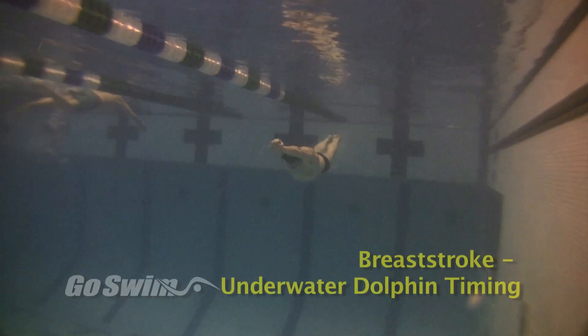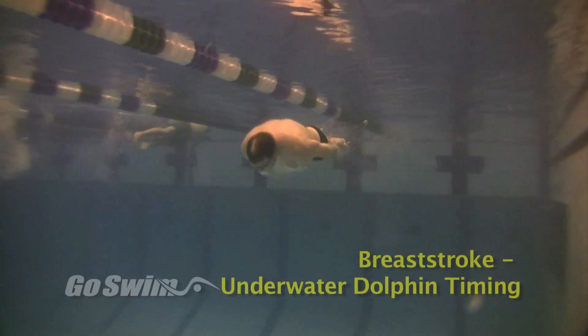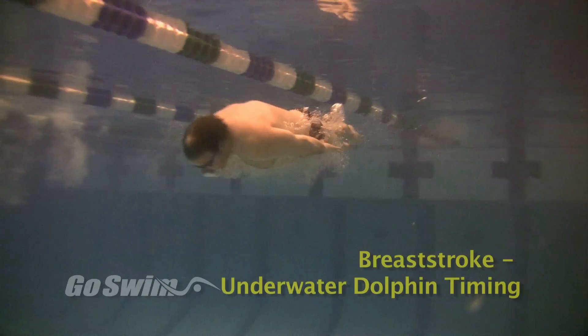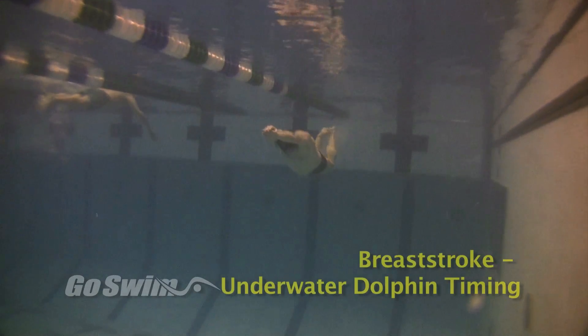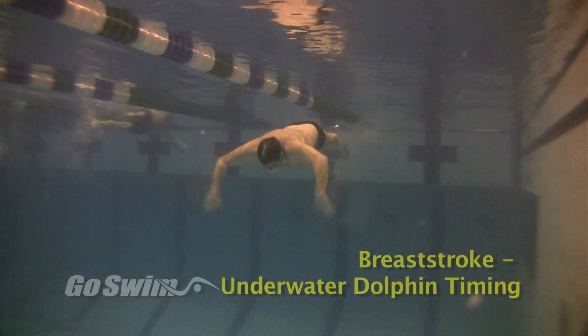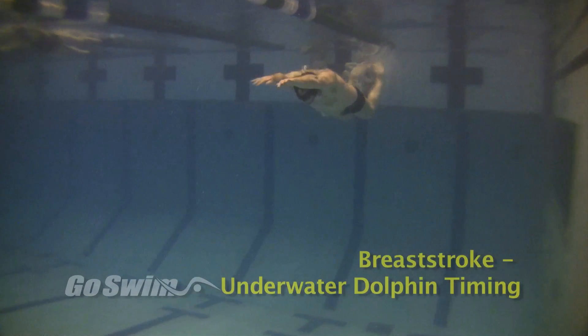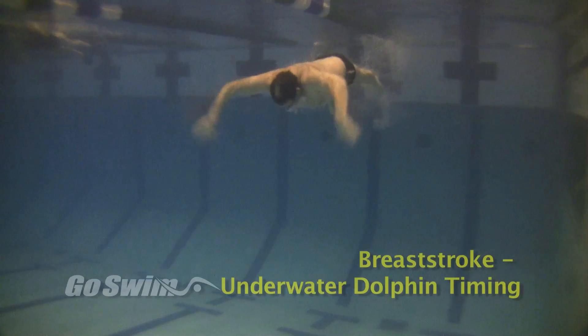How to do it really well — the fine points. While learning this, some swimmers focus so much on the dolphin kick that it starts prior to the hands separating. This is an illegal underwater pull, with the legs starting the kick prior to the hands separating. Getting the timing of the start of the pull and the dolphin kick as close as possible is the trick here.